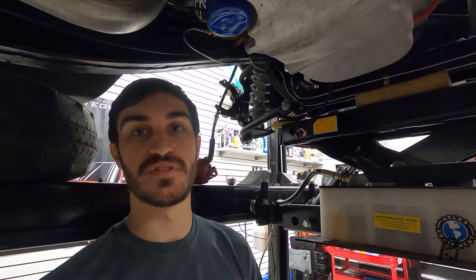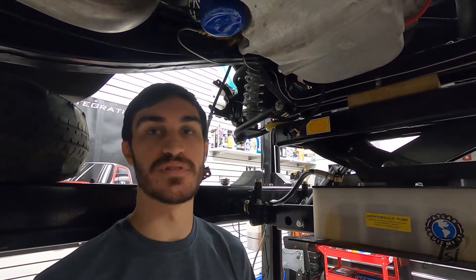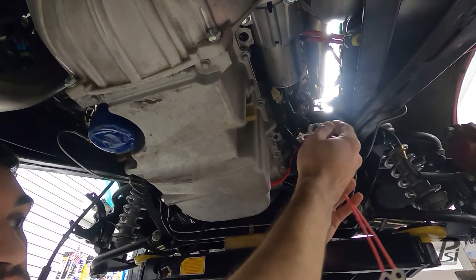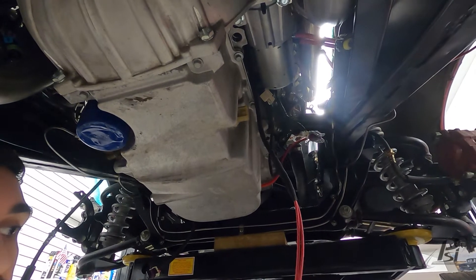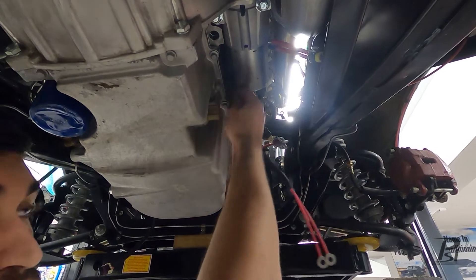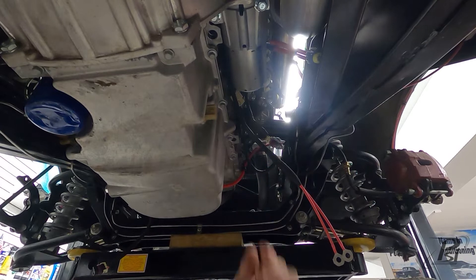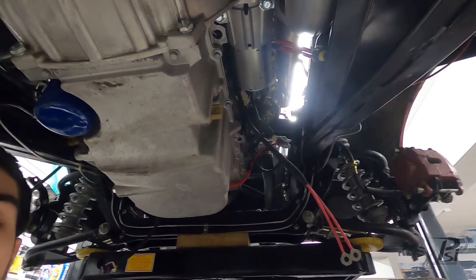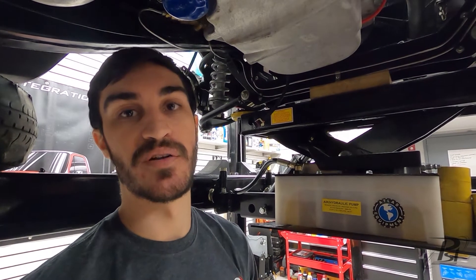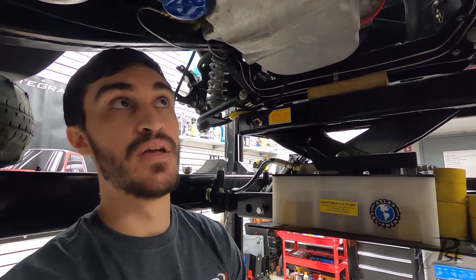I've got the car lifted up and I'm going to go over some of the underside connections. I'm going to start with both the crank sensor and the starter wires — these provide power to the harness, so you're going to want to connect them to the stud on the starter. The crank sensor is located behind the starter, so I'd recommend pulling the starter out real quick to plug that in.